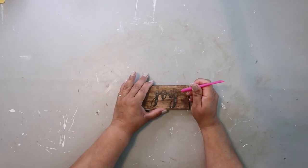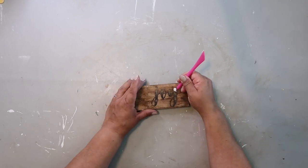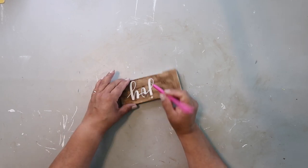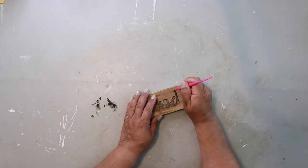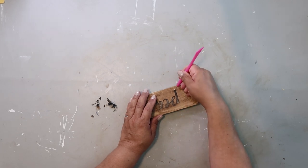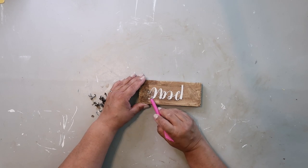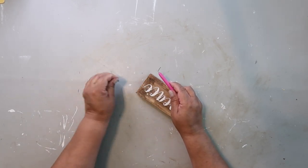I'm using this tool I got from the Dollar Tree to try to take the vinyl off. The vinyl on this side comes off fine and I think it looks nice, but the other side — as I'm watching the replay it's actually looking okay — I was just struggling to get those letters off and didn't think it looked as crisp and clean as I was wanting.